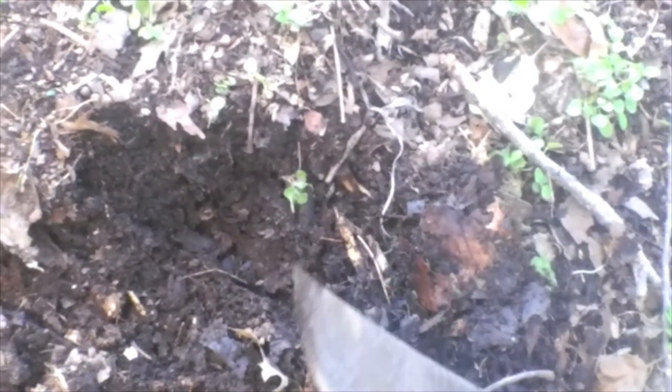If I keep digging I'm gonna start finding all the worms. I even got some plastic in there — I don't know what that's about — but that broken-down material right there is what you want, bag family.